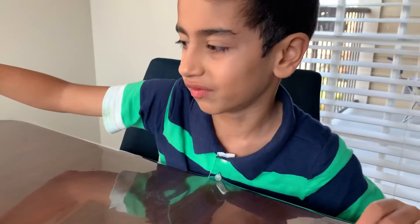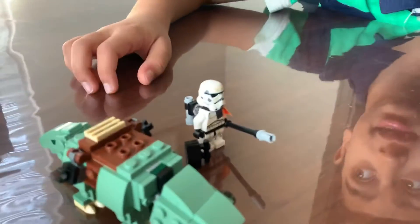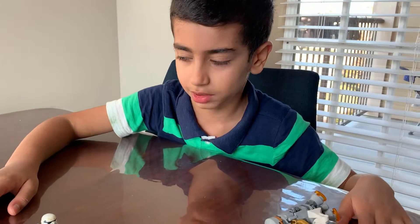This set is also called Escape Pod Versus Dewback Microfighters. This is a microfighter set. This is not my first microfighter — I think I have one other, I just don't remember what it is.